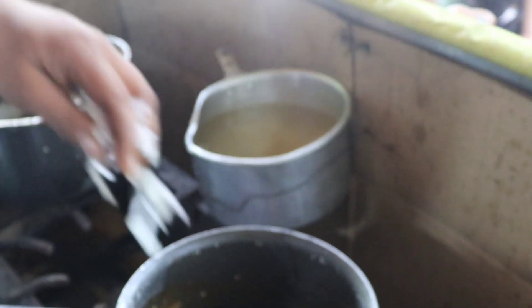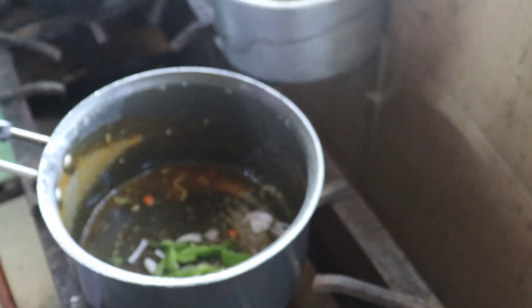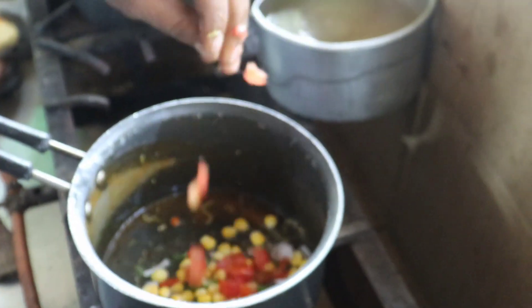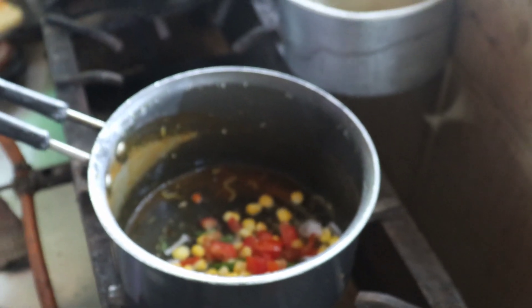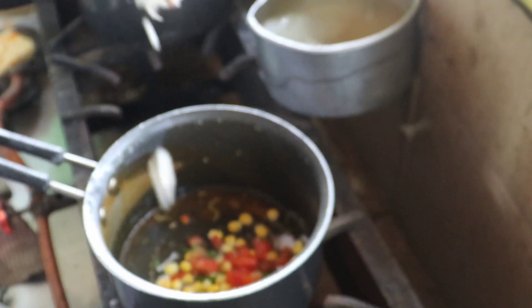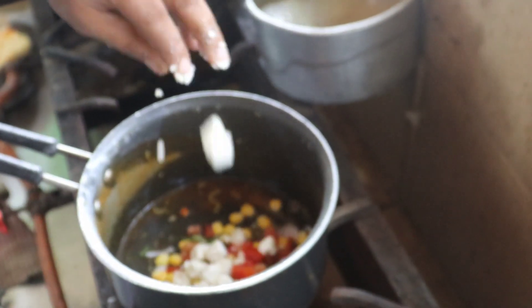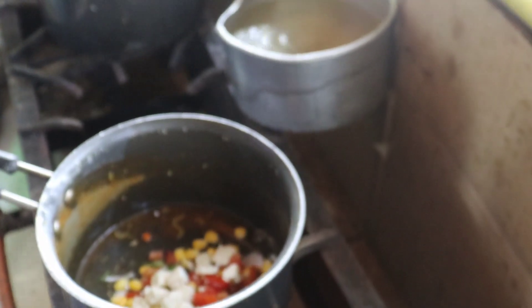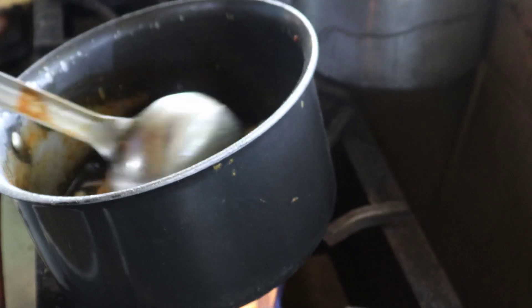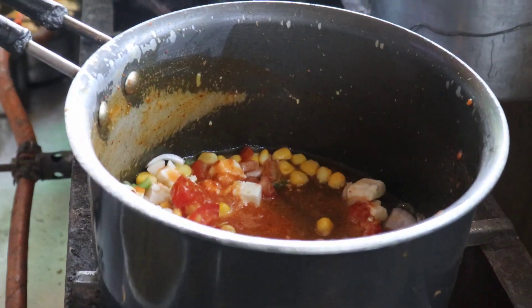Guys, here we are making all-in-one Maggi. The ingredients include capsicum, tomato, and butter. It's being prepared fresh right in front of us.